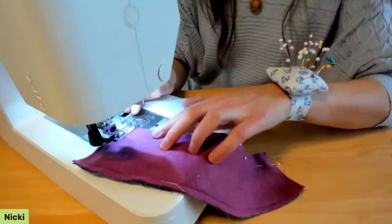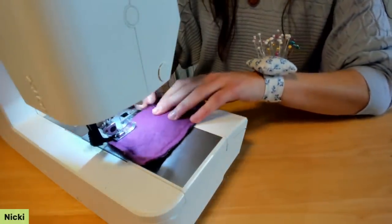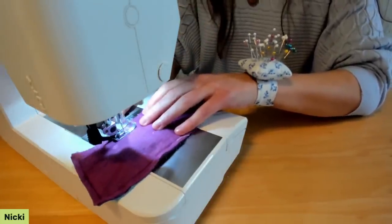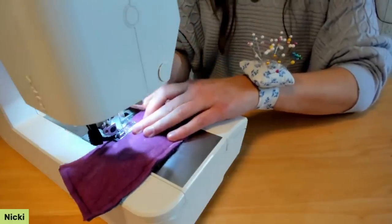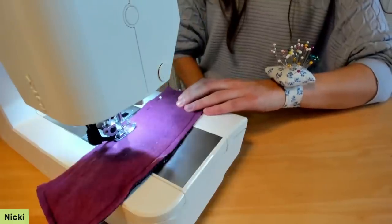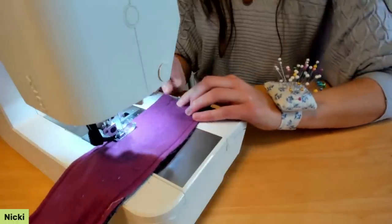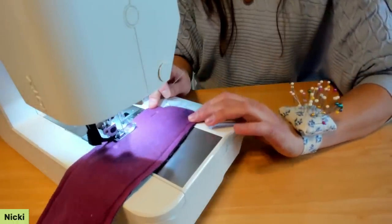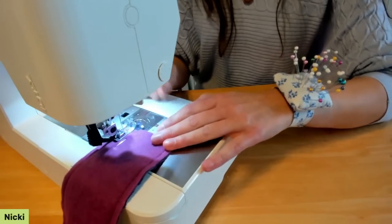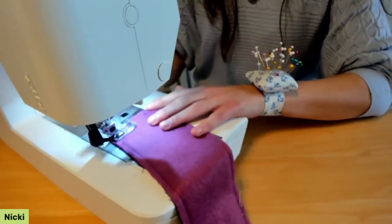Approach the last corners slowly and double-check your seam alignments. Backstitch to secure at the opening.